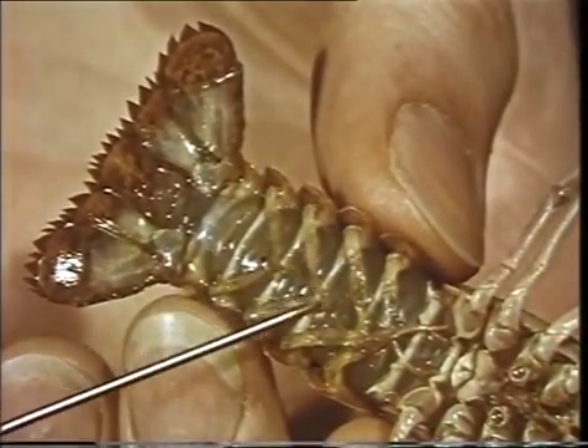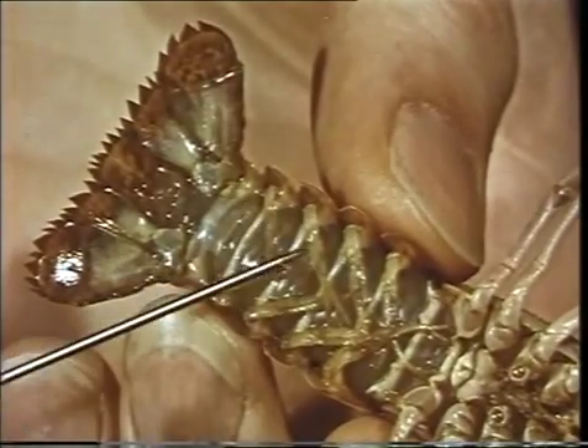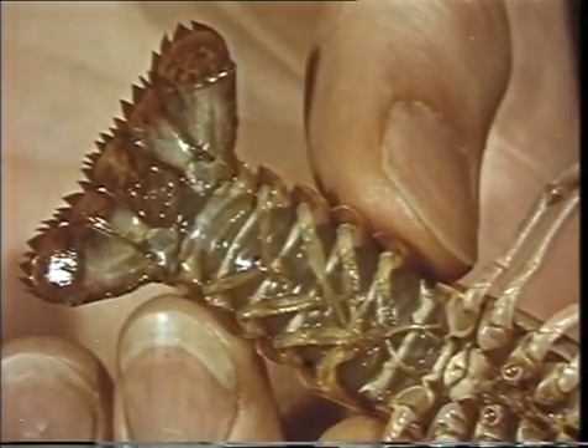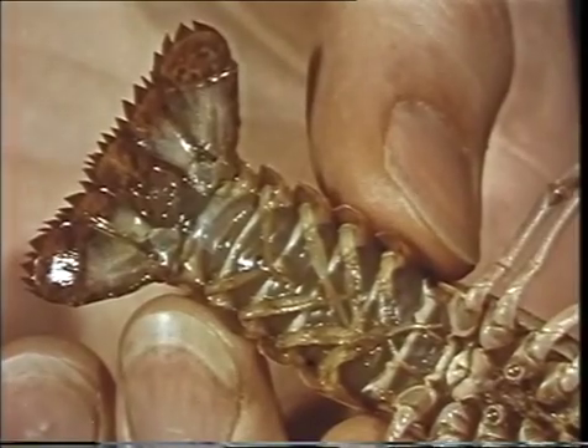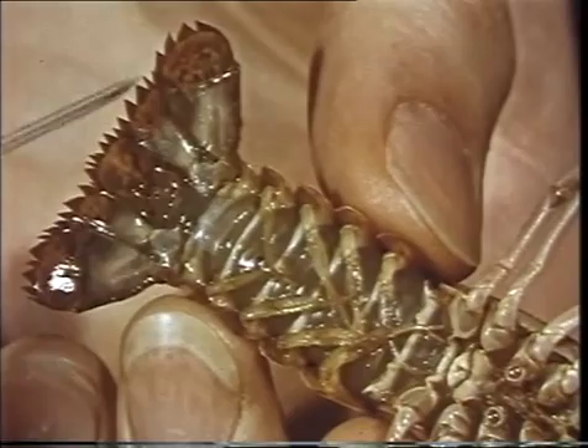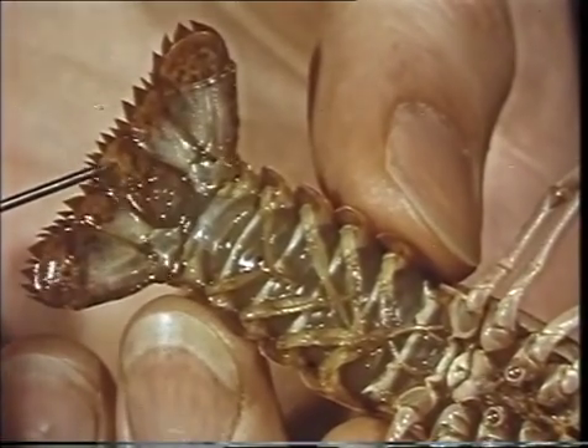The swimmerettes are appendages of the abdomen. One of their functions is to carry the female's eggs. The last pair of abdominal appendages is greatly expanded to form the broad uropods. These, together with the telson, form a broad paddle, which is used in swimming backwards rapidly.